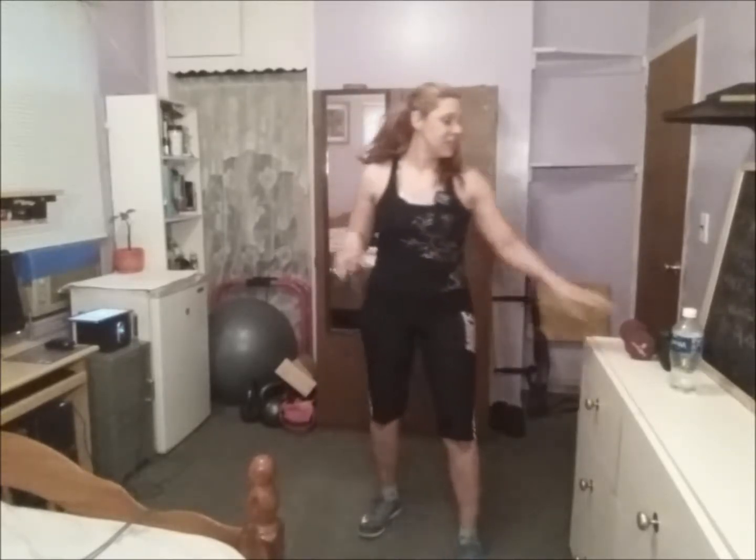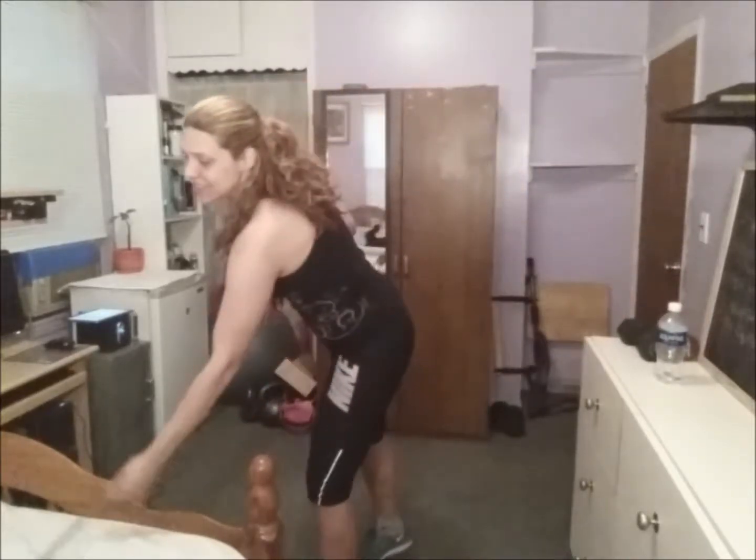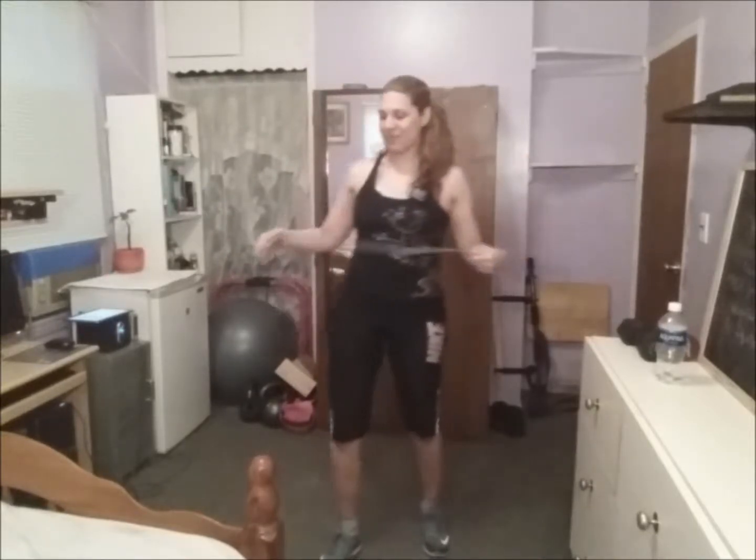Hey guys, welcome back to this new workout with me. Today I'm using two dumbbells — a six-pound dumbbell and a ten-pound dumbbell, one of each — plus my water and my jump rope. Today we have high intensity interval training. I put this workout together a long time ago.